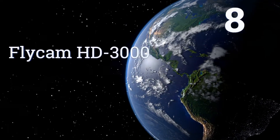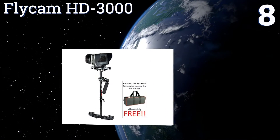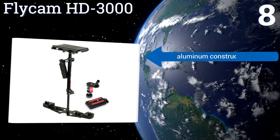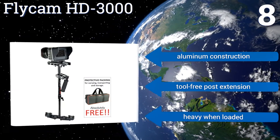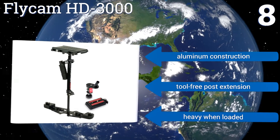Coming in at number 8 on our list, while it may be a little more expensive than its most direct competition, the Flycam HD3000 provides a micro-balancing system — a clamp-based adjustment platform that gets your setup smoother, faster, saving you valuable time on set. It's an aluminum construction with a tool-free post extension. However, it is heavy when loaded.